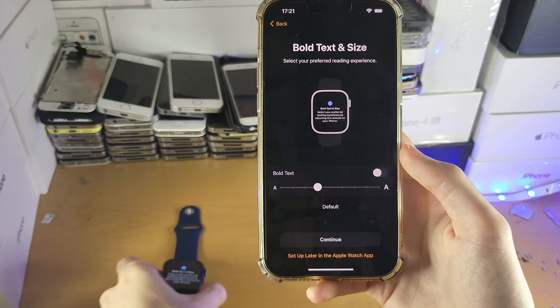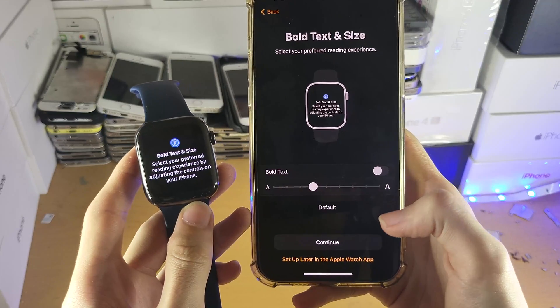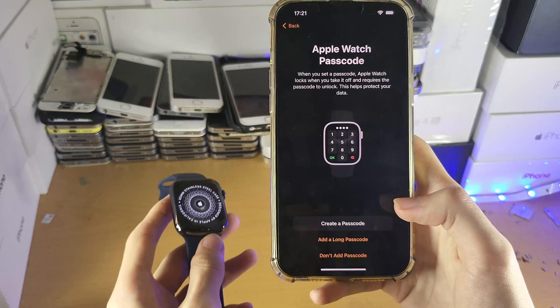Bold text and size — on the Apple Watch itself you'll be able to see the font size you'll be looking at, and you can use the slider to change it. I'm going to use the default. You can also set this up later in the Apple Watch app if you want to change the font size. So we'll tap Continue.